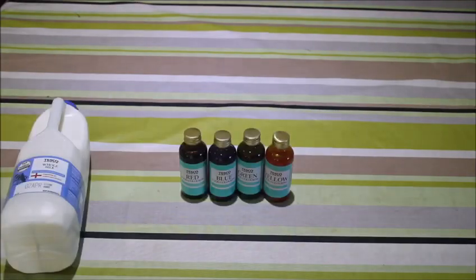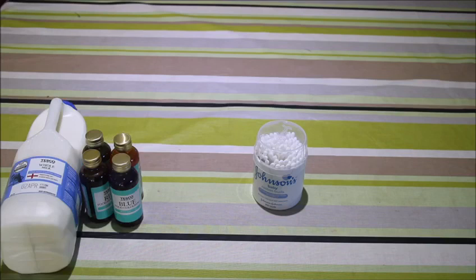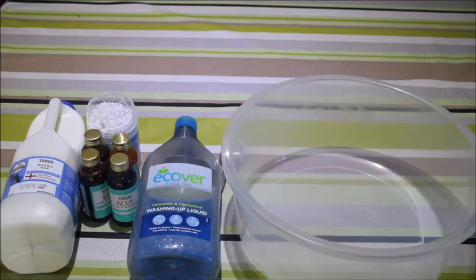Let's find out what we need. The ingredients you will need for this experiment are whole milk, food colouring, cotton buds, washing up liquid, a spoon, and a bowl.